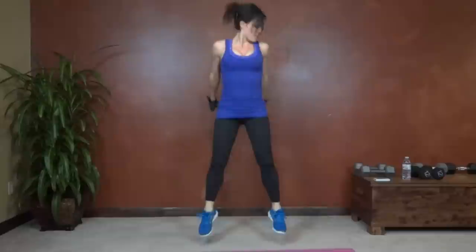Keep those knees behind the tibia. 12 seconds left. Last second. Okay.